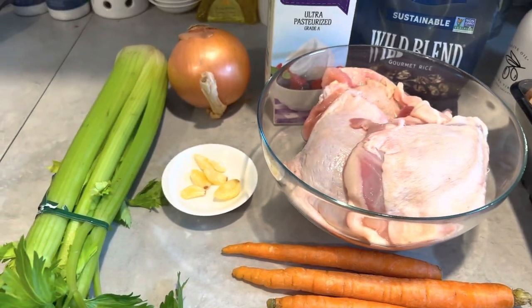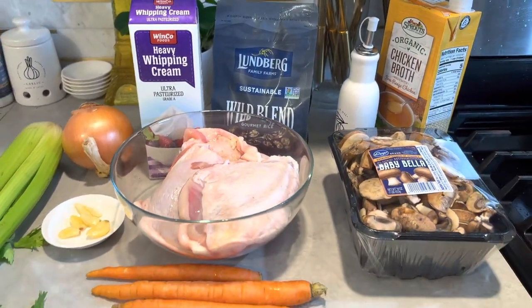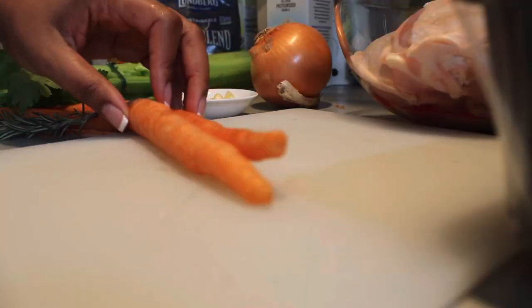I get started with some mushrooms, some chicken thighs — that's my favorite cut of meat — some wild rice blend, carrots, onion, celery, some garlic, rosemary, some heavy cream, and chicken broth.